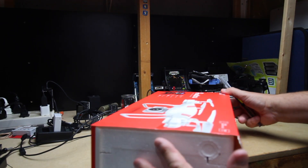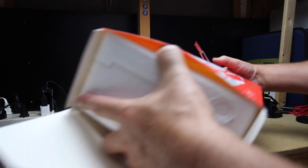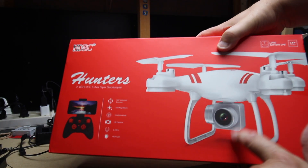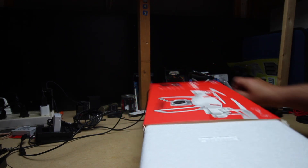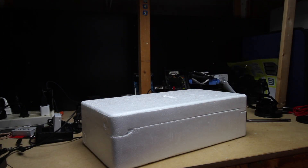Oh my god, the foam is probably heavier than the whole drone. And when you look at it, it says: a controller, a drone, and a little GoPro camera — but that's not the camera they showed in the ad. I'm going to guess this whole thing is a junk box, and I'm going to be out seventy-three Canadian dollars. Probably.